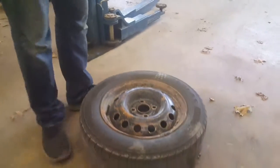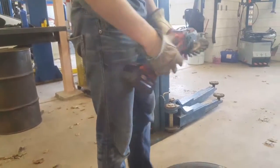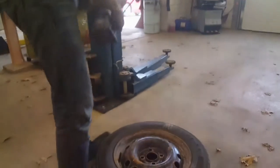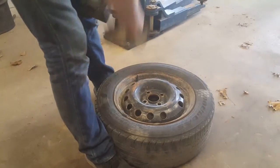What I use is this attachment for a grinder. Just go ahead and make sure you watch out for your valve stem, because you can tear that off, along with the fan and the weight.